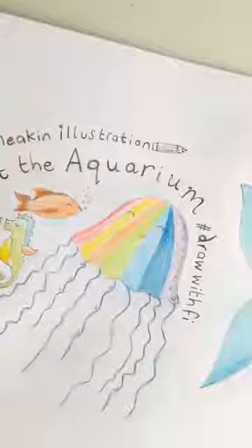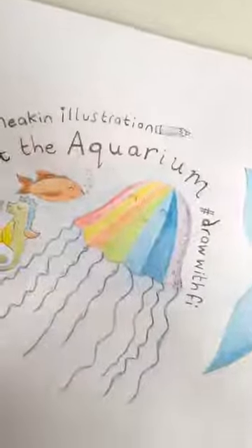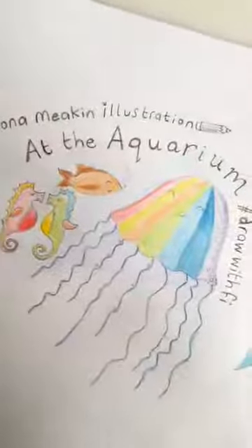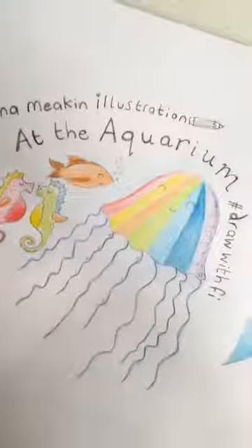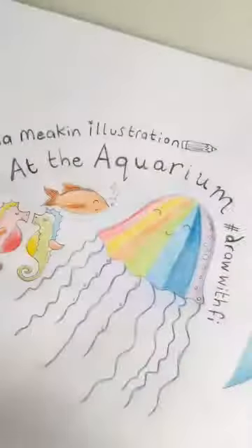Good morning everybody, how are you? I hope you're all okay. We are live for the drawing workshop today which is at the aquarium, so get comfortable, bring all your pens and pencils. It might be a good opportunity whilst we're waiting to do a bit of pencil sharpening.